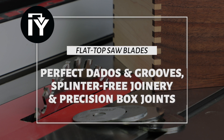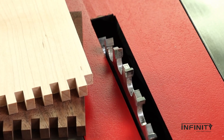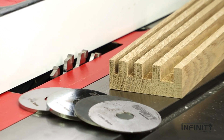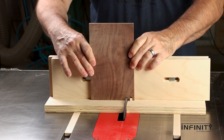Infinity flat top blades create thick kerf cuts and crisp, splinter-free joinery with a single blade. Purchase them separately or in money-saving sets with spacers for a variety of groove widths and joinery possibilities. Precision box joints become almost automatic with Infinity's flat top blades and a shop-made jig.